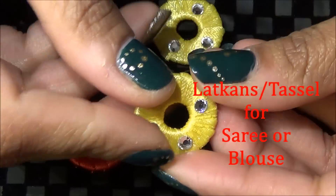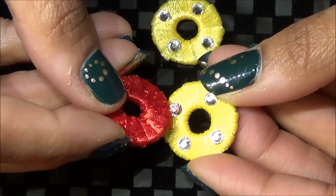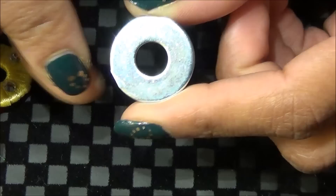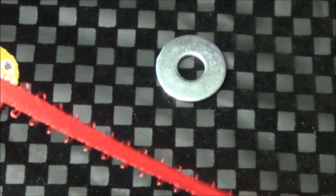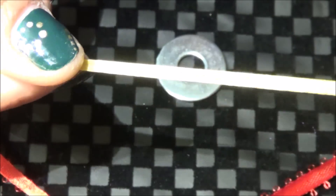First of all we are going to make this ring which is wrapped with the ribbon. For the ring I'm using a washer. You can find it at any hardware store or you probably have it in your toolbox. We are going to wrap this with the ribbon.